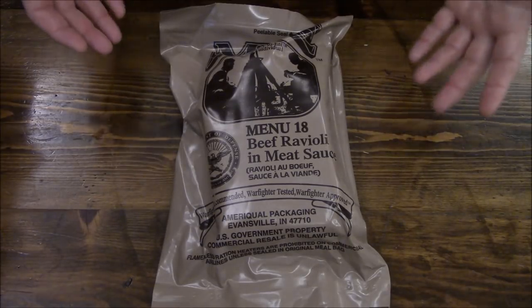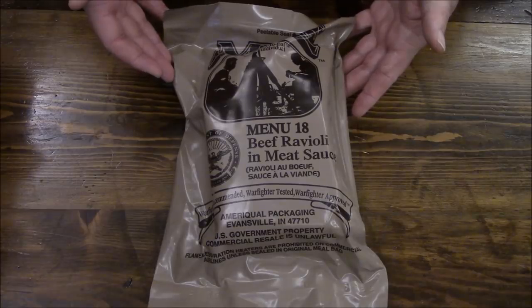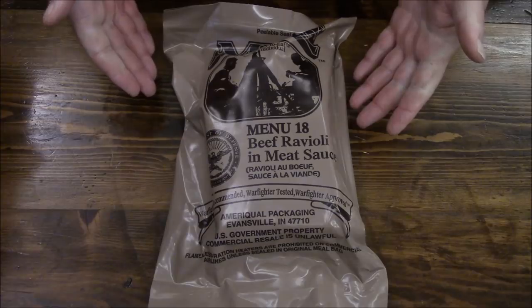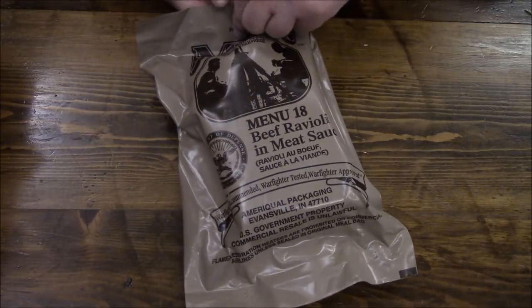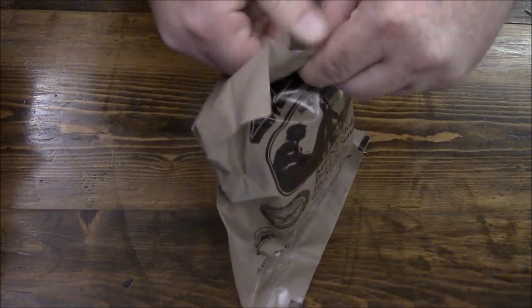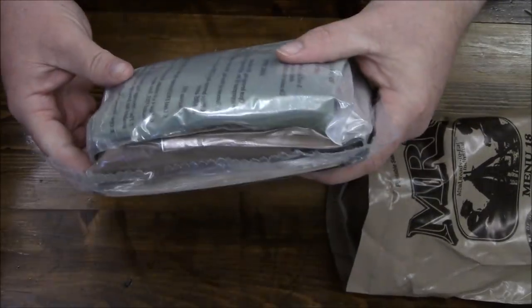Now ordinarily, if you knew you were going out to the field for several days, you would get a supply of two of these a day. And to save space in your rucksack or whatever you were carrying, you would field strip these — essentially keep everything that you wanted, trade what you didn't want, or discard it and leave it behind. Finally got my thumbs in there. This is an AmeriQual package, so we have another bag inside of a bag.